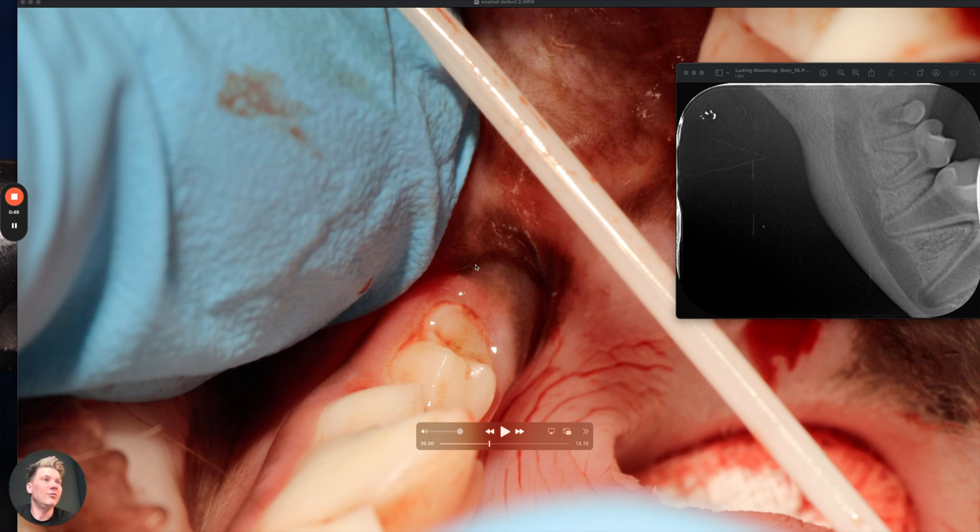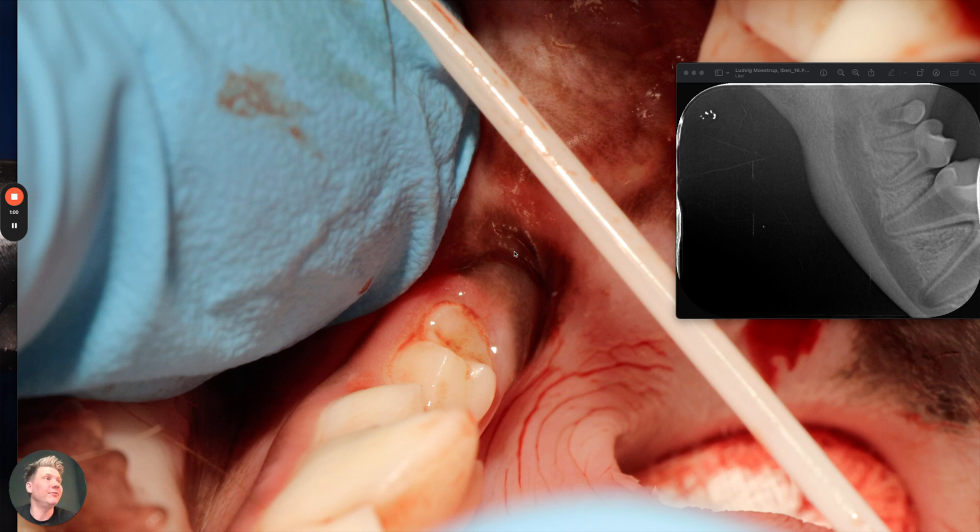Sometimes you can do an operculectomy, where you cut away a bit of the gum. You can use a small punch biopsy to do that if you want. But I didn't really rely on that to make this tooth erupt fully, so instead I decided to go in and extract it.